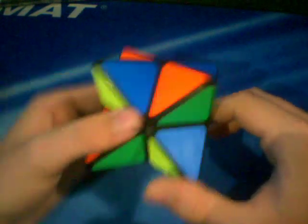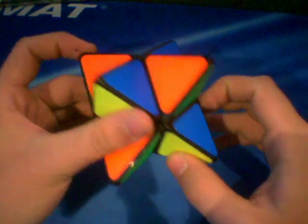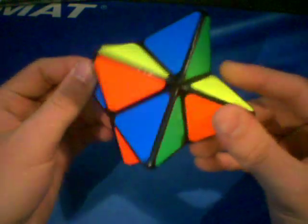Hello, this is going to be a tutorial on how to solve the Pyrostar. Now this Pyrostar is a Mefferts Pyrostar, and if you want more information on where you can buy it and things of that nature, go to the unboxing video I have on my channel.